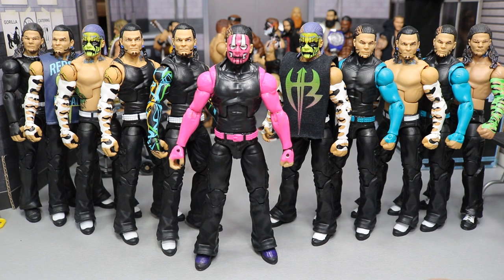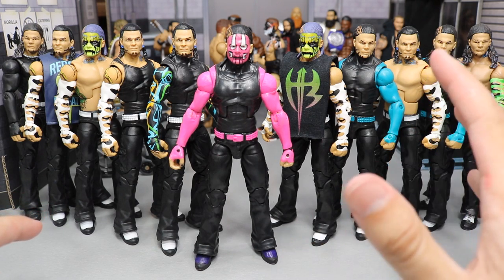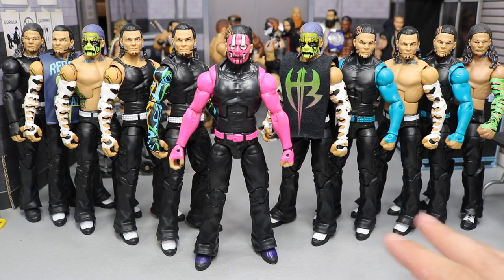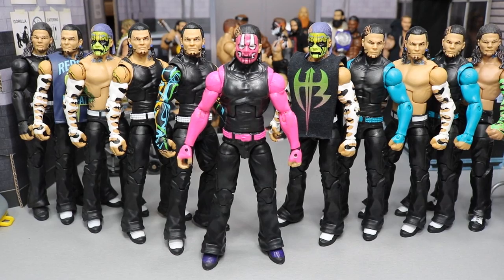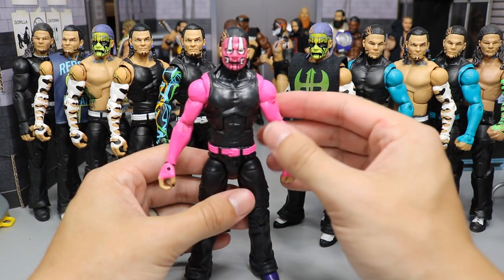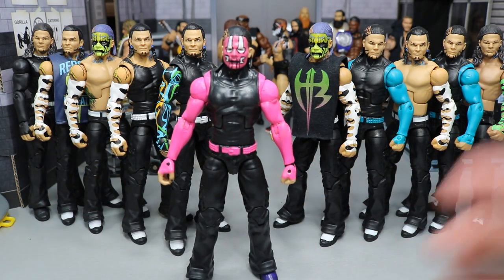I wanted it to be accurate. The only thing I really like about it is the belt, the shoes, and the face — I'm proud of that. But the arms are atrocious. It just didn't seal right; the primer I used messed it all up. The paint is just trash and I am not happy with the way the arms turned out at all. There's a lot of chipping and just awfulness.